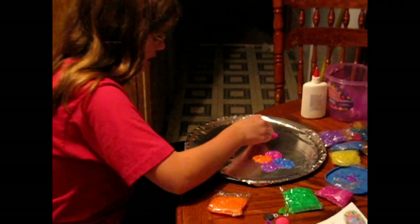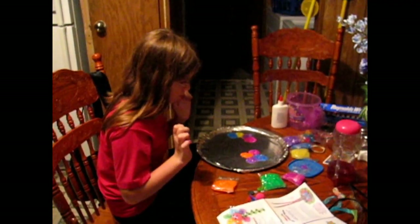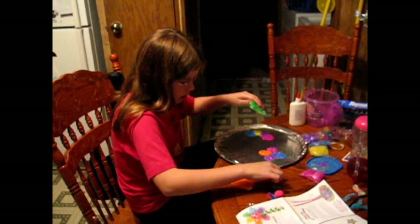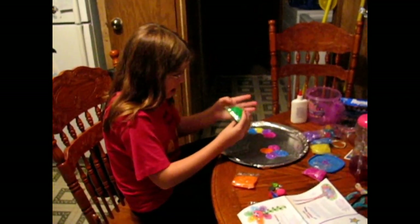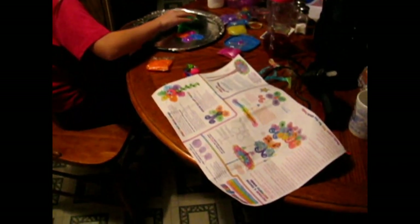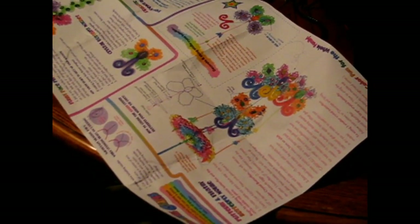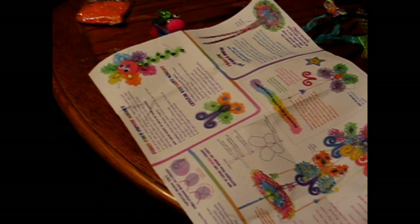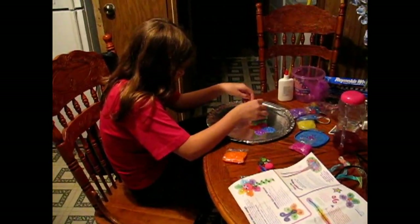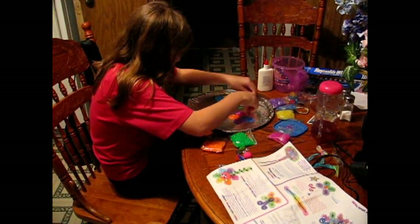It's a good thing this thing came with all the stuff. The oven's ready. And there's the instructions.